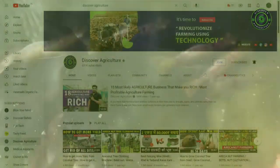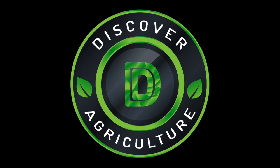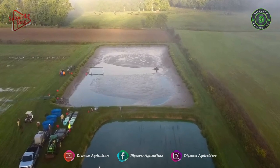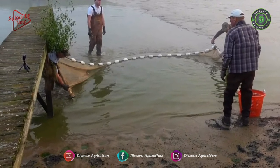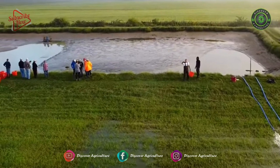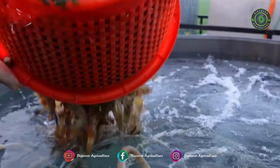Welcome to Discover Agriculture YouTube channel. This video is on Giant Freshwater Prawn Farming. The Giant Freshwater Prawn, also known as Shrimp Farming, is suitable for cultivation in tropical and subtropical climates. A freshwater prawn farm is an aquaculture business designed to raise and produce freshwater prawns or shrimp for human consumption. Freshwater Prawn Farming shares many characteristics with, and many of the same problems as, marine shrimp farming.